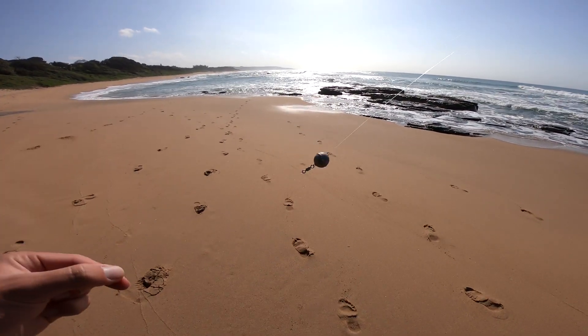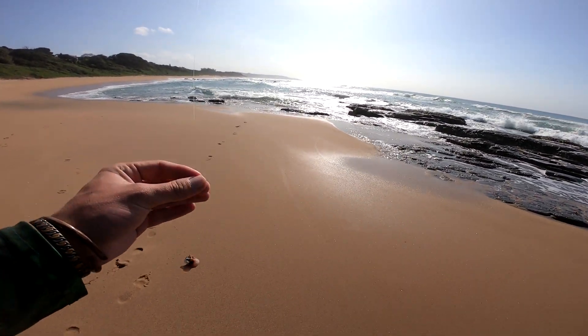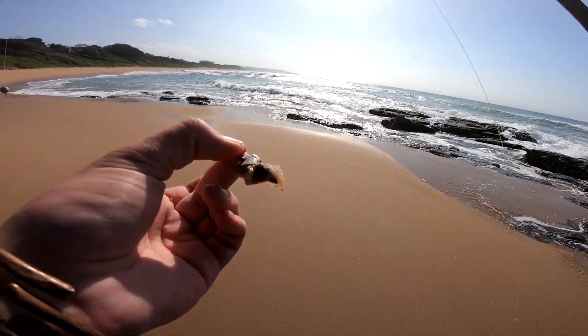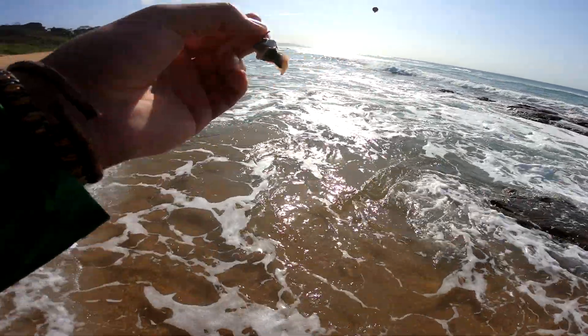I've just got a little ball sinker, a swivel, 16 pound Novi fluorocarbon, a small Daichi hook, and then I've got pieces of mackerel. I like using mackerel because you don't even have to use cotton — you just tie it on.